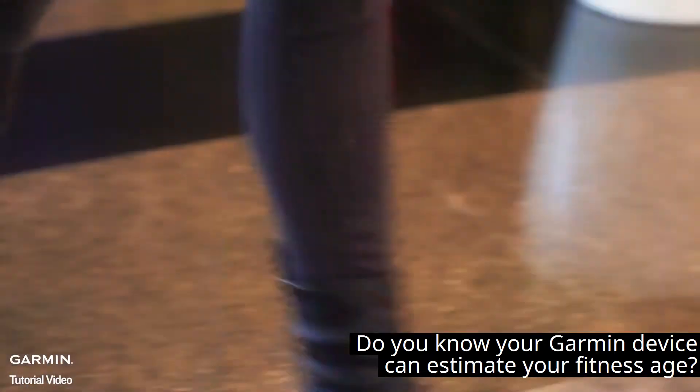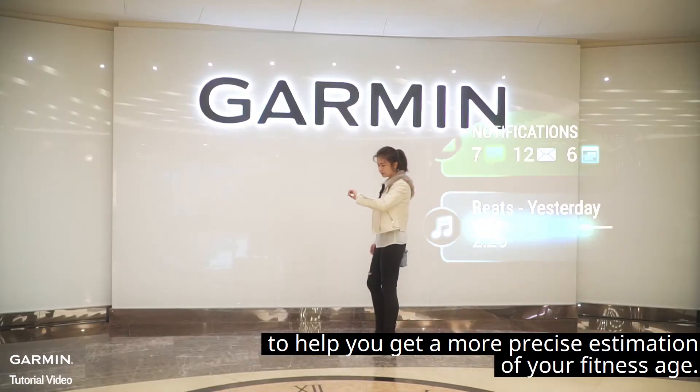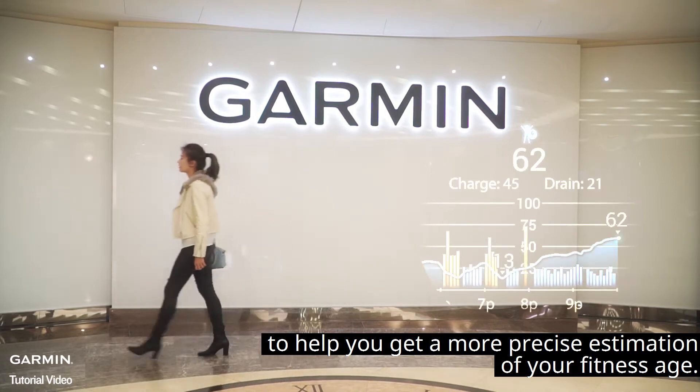Do you know your Garmin device can estimate your fitness age? Not only considering your VO2 max data, the Garmin device includes other body information to help you get a more precise estimation of your fitness age.